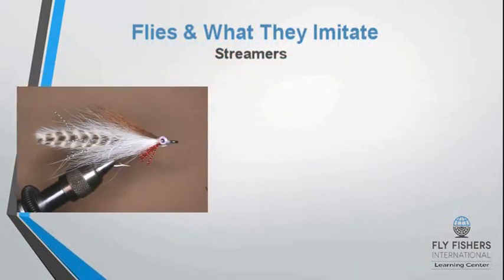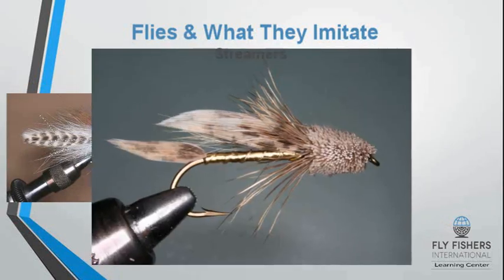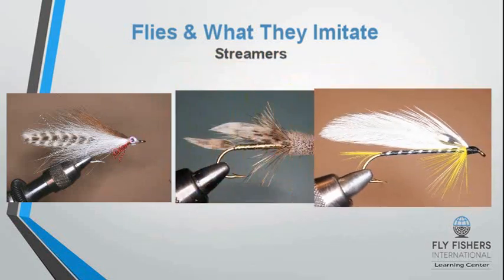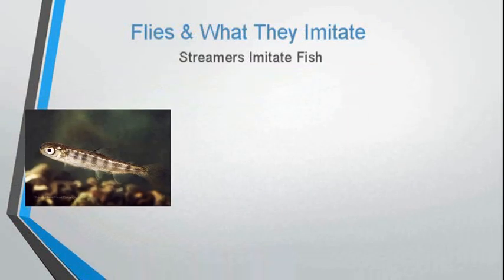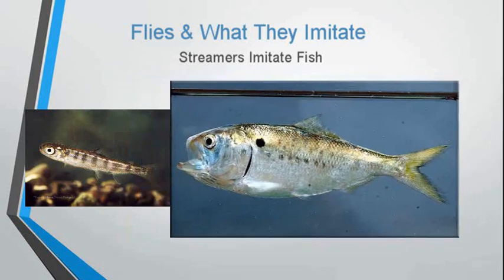Another type of fly that we tie are called streamers. This is a Lefty's Deceiver, a muddler minnow, and the black ghost. All these types of flies imitate a different type of fish or give a generalization of a small fish.